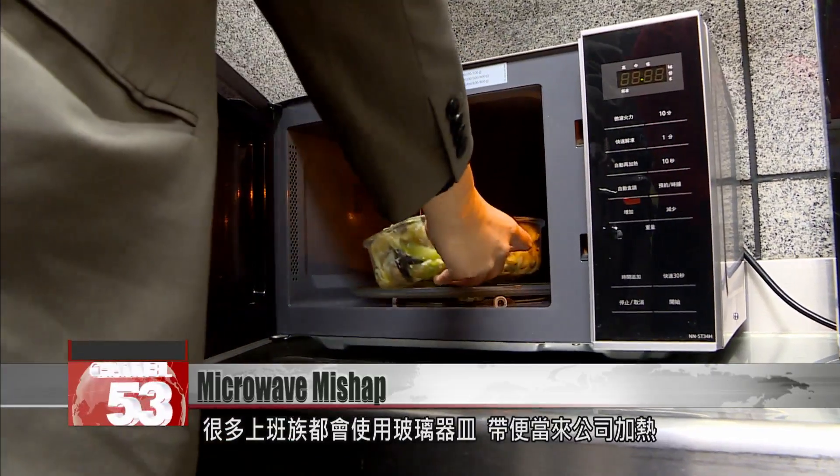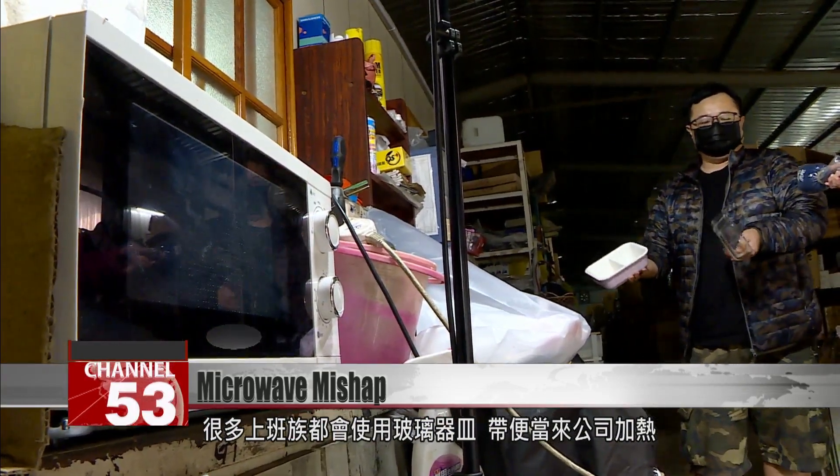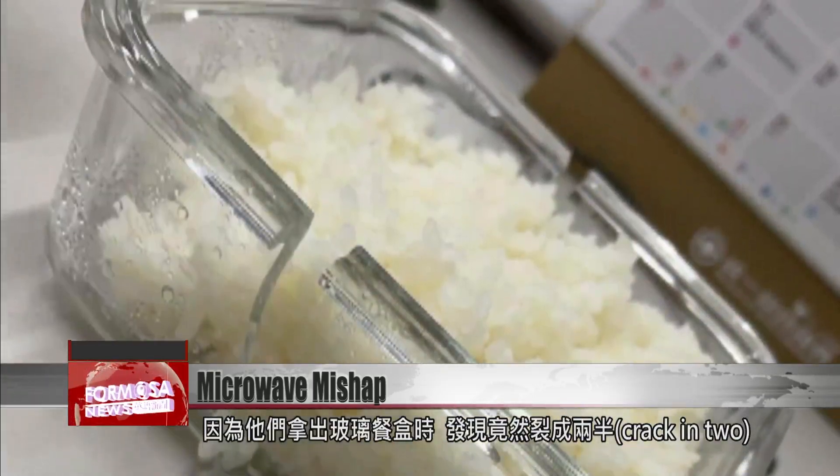Many people with busy schedules bring packed lunches into work in glass containers. They're easy to heat up in a microwave. But at one factory in New Taipei, one couple were horrified to see their lunchbox crack in two.